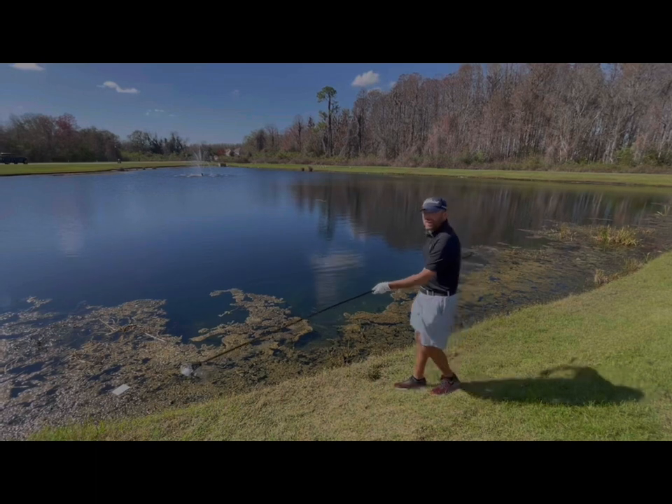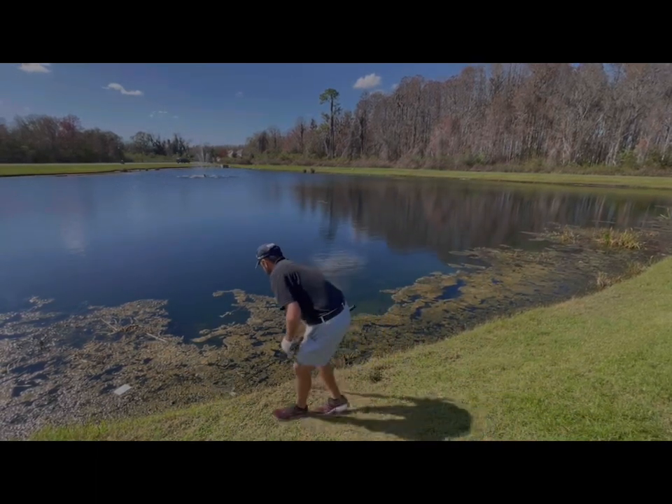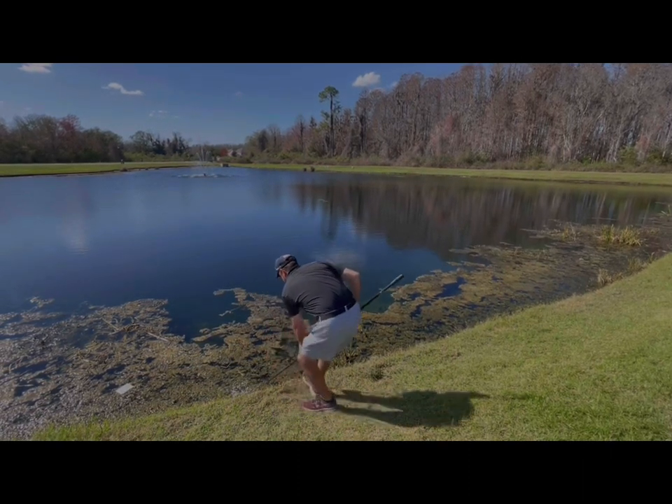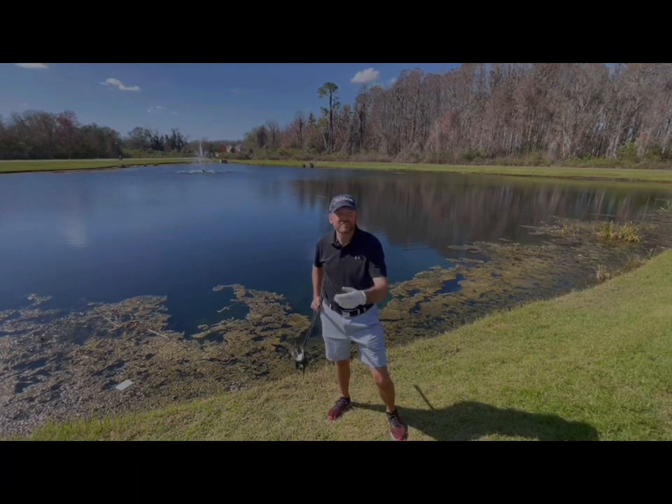And voila, just like that, we get our expensive little golf ball back. And then we lose it again. And yet, we found it again. These things really are invaluable, guys.